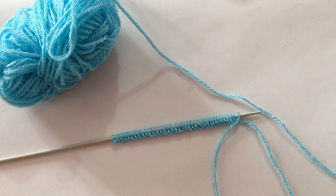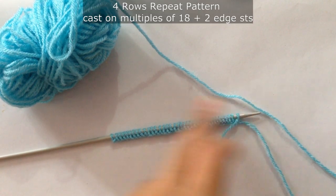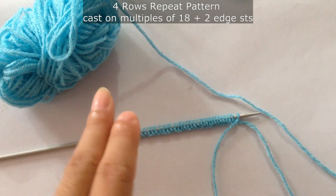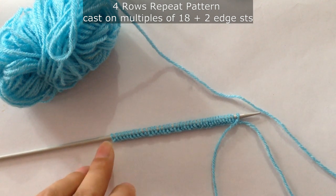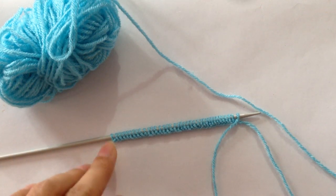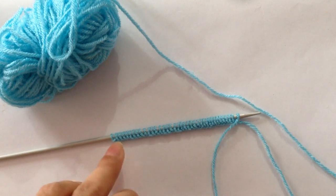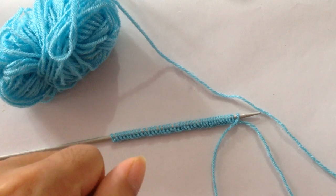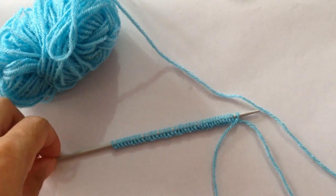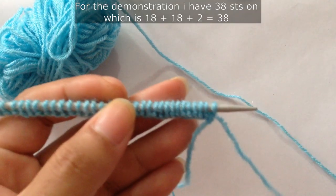Hi everyone, welcome back to my channel. For today's pattern you will need to cast on multiples of 18 plus 2 stitches. This is a 4-row repeat pattern and it's a very beautiful looking pattern. You can use it in your baby sweater, lady sweater, cardigan, shawl, and blanket.